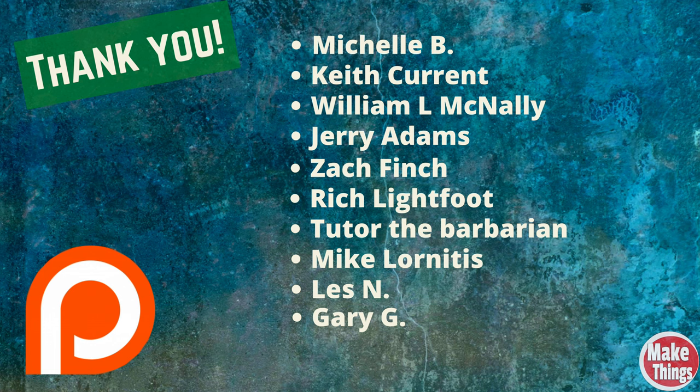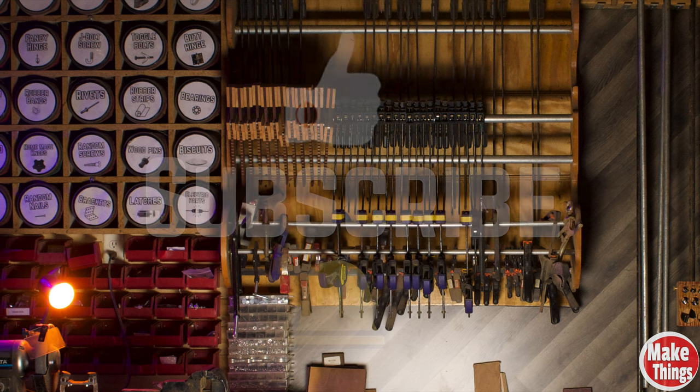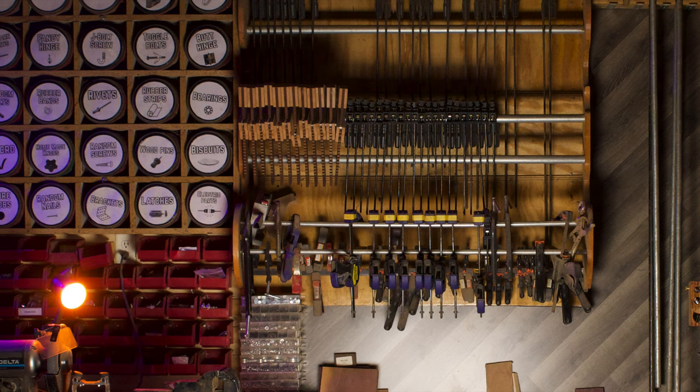Thank you so much for watching — I'm thrilled you could join me. If I've shared an idea that you could use, please let me know what it was in the comments below. I'd like to thank my patrons that help me continue measuring and making marks, and invite you to become a patron — you can find a link to my Patreon below in the description. Hit the thumbs up, subscribe, and ring that bell. Come find me on Instagram at makethingswithrob, and remember to keep making things.